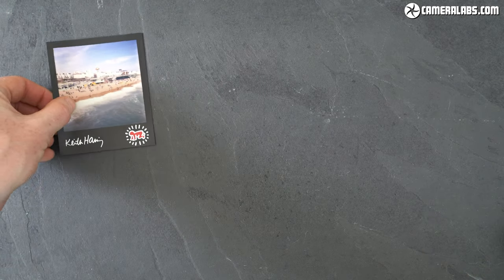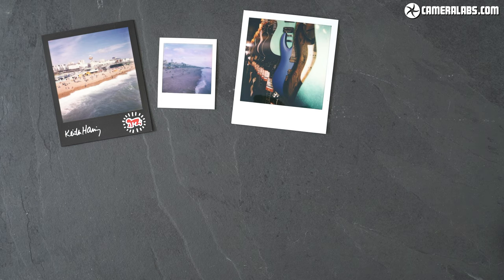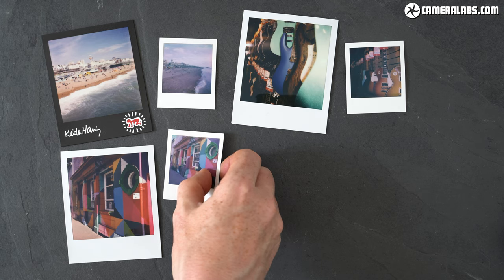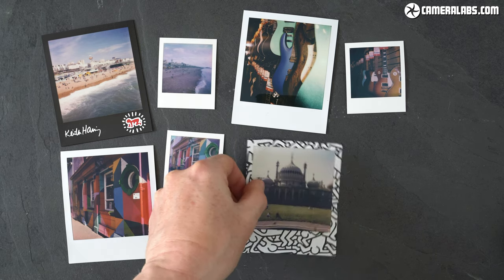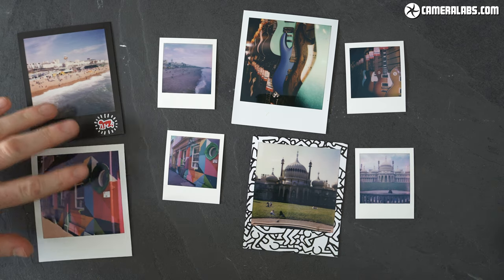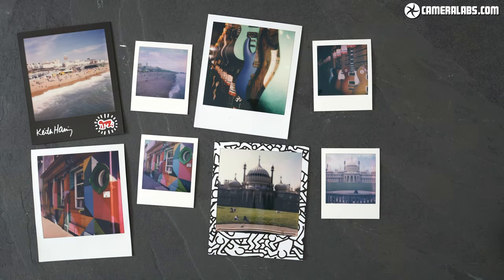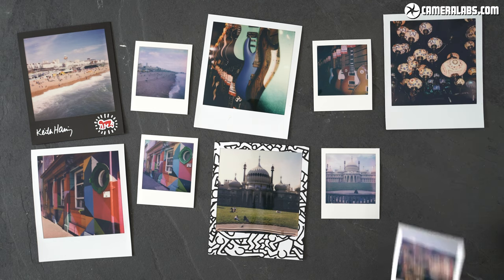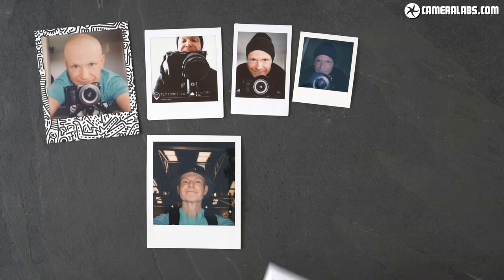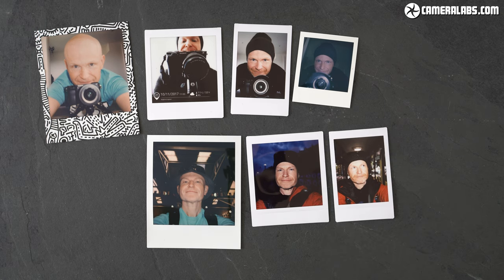It's also interesting to directly compare Polaroid's i-type prints alongside their more recent Go format, which you might first assume is just a shrunken version. But judging from my own test prints, i-type proved to be more accurate and better balanced overall, versus the more muted, vintage approach of the Go. Again, no winner — just different styles. The prints were refreshingly natural looking and relatively large compared to Fujifilm's Instax Mini and Square formats, albeit more expensive per shot.